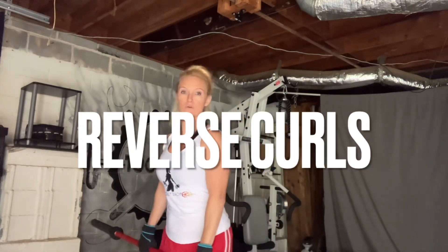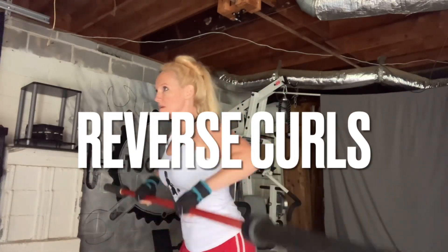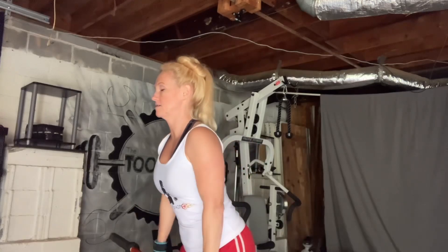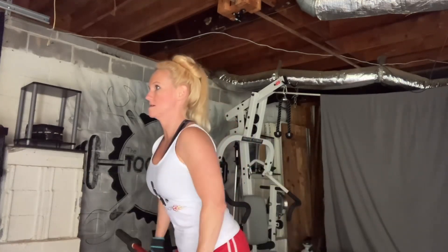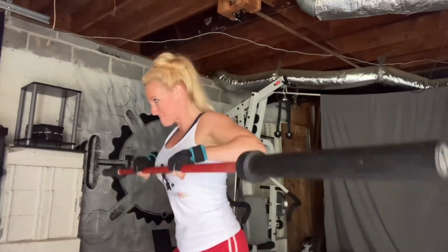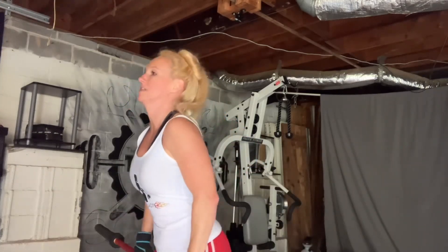For my reverse curl, I did 12 reps at 28 pounds, 10 reps at 40 pounds, and then I did the 45-pound bar to failure, which ended up being 12 reps.